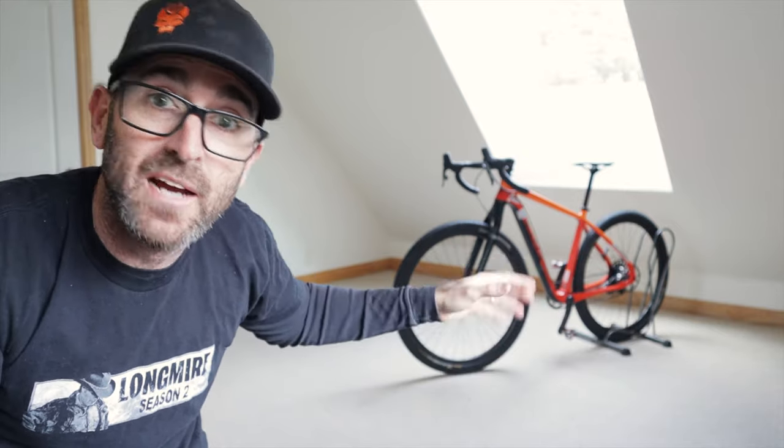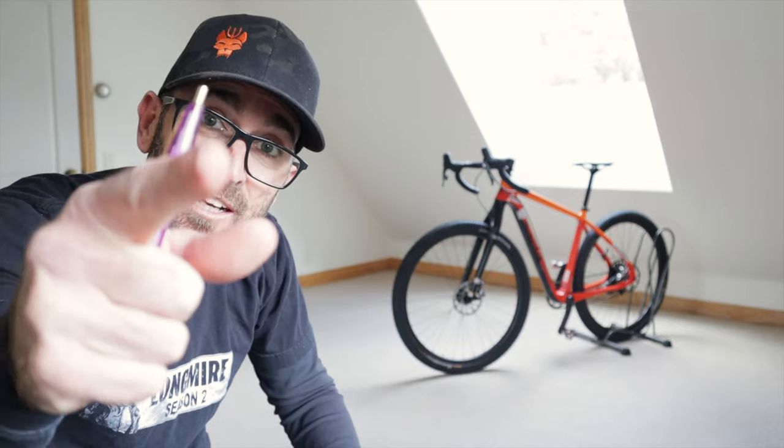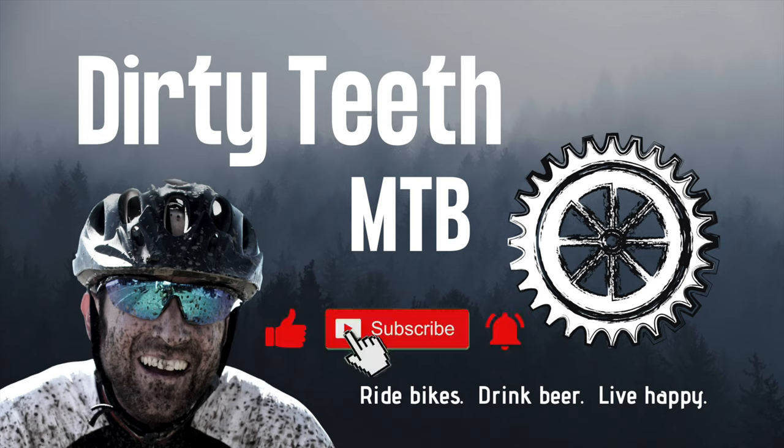In my next video I'm going to be putting on the aero bars, the Fred bar, all the bikepacking bags, and start gearing it up — so make sure you subscribe if you haven't already. If you have any questions or comments please leave them down below; I'd love to hear from you. Thanks for watching — catch you on the next one. Please help us reach more people by giving this video a like, subscribing to the channel, and clicking the notification bell. Until next time: ride bikes, drink beer, live happy.